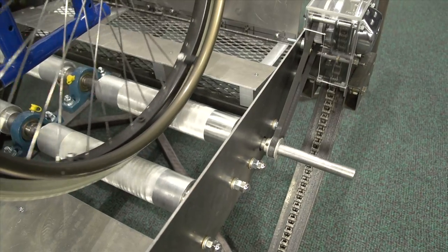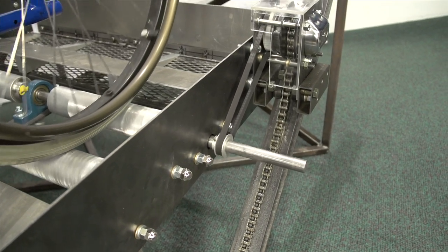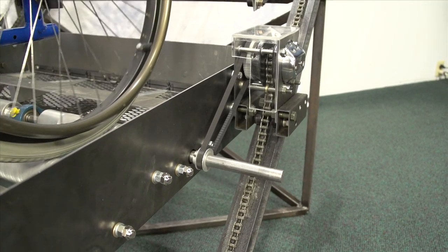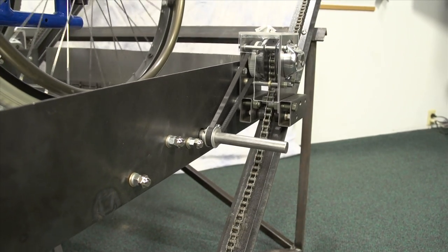The concept of the funicular is basic in principle. As a user rotates their wheels, they engage the rollers. The back roller then drives dual belts which are connected to modified chain hoists, and the chain hoists utilize a rack and pinion setup to travel up and down the rails.